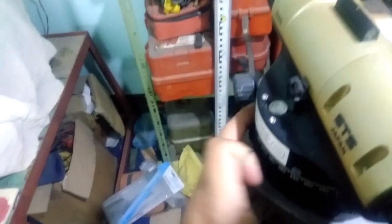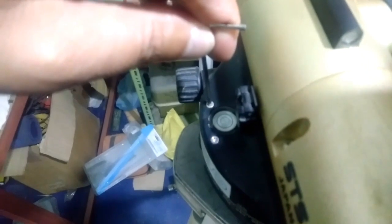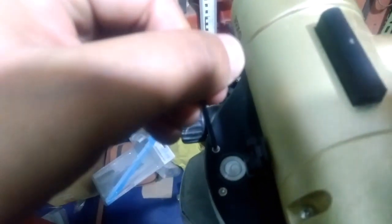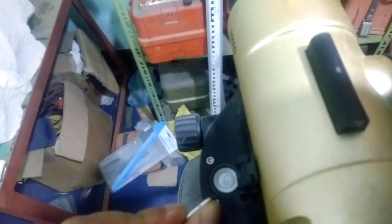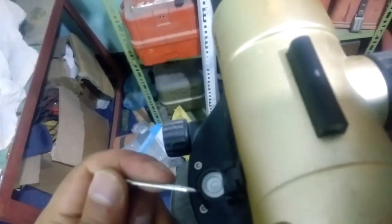Now let's see the process for adjustment. I'll keep this key on one slot and if I rotate this key in a clockwise direction, you can see my bubble is going outwards from center. If I rotate it counterclockwise, the bubble comes towards center. Similarly, from the other adjustment screw, if I rotate it anti-clockwise it goes outwards, and clockwise it comes towards center.